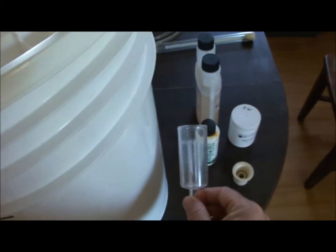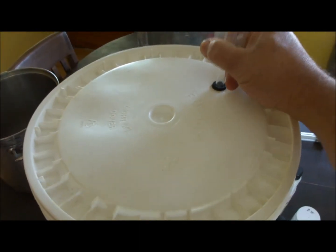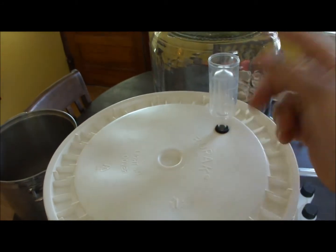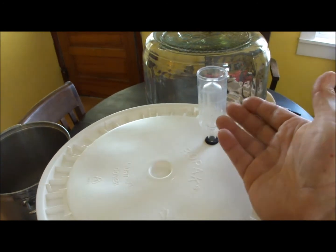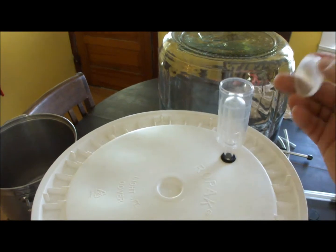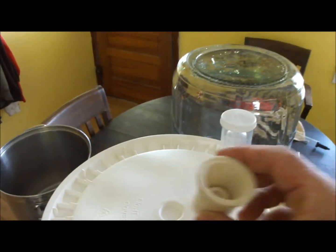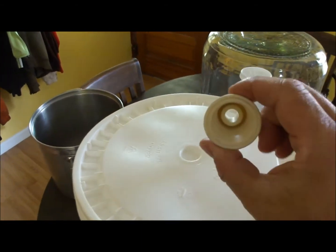This is an airlock — specifically what you call a three-piece airlock. This part goes into the hole in your bucket lid, then you fill it up to the line with water and put the little cap on, which allows air to escape. As carbon dioxide rises up, it pushes the cap above the water line to let gas flow out, then draws back down so nothing can get back in. There's also a little cap on top to keep that inner cap from popping out. If you're fermenting in glass or using a secondary fermenter, you'll need a bung stopper, which also has a hole in the center for your airlock.